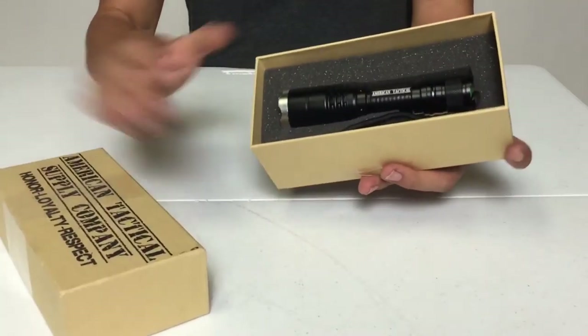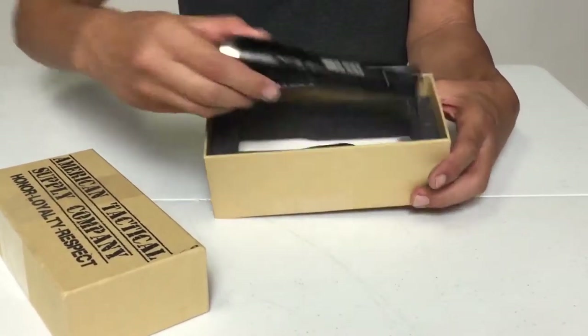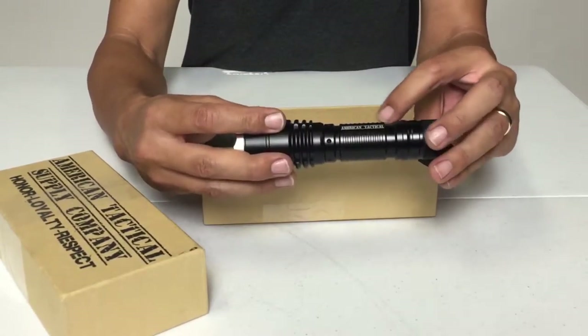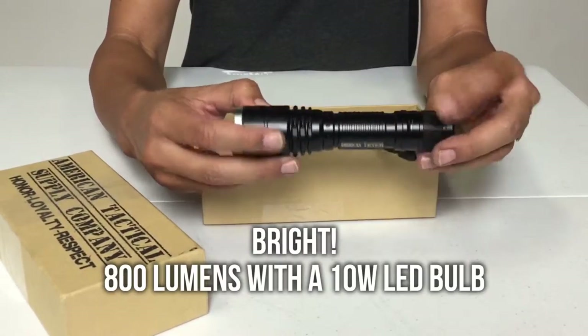Inside we find a flashlight — ta-da! First we see the name professionally screen printed along the body here. 800 lumens with a 10 watt LED bulb.